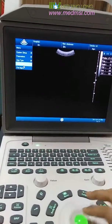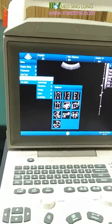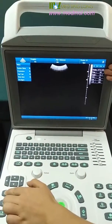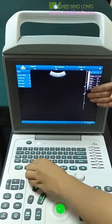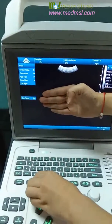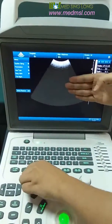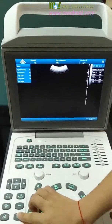You can see different body marks here. This is the area for parameter adjustment. The first is frequency — it can be changed. The second is focus — the focus area can be changed. The third is dynamic range — you can adjust it here. Next is the speckle noise reduction function, and noise restraint. And next is the full-screen image — one key for full-screen.